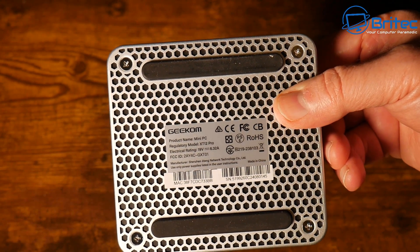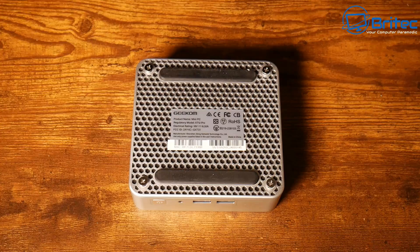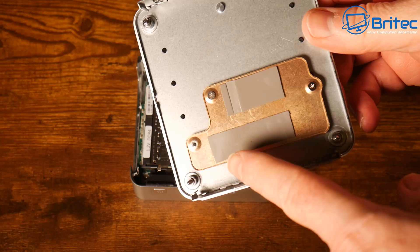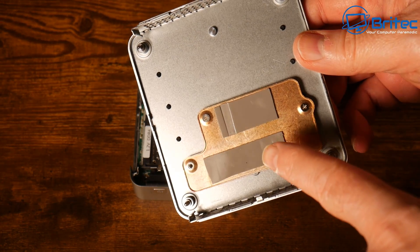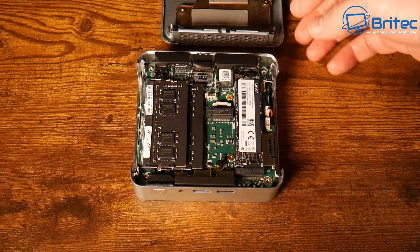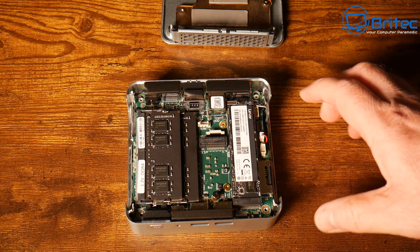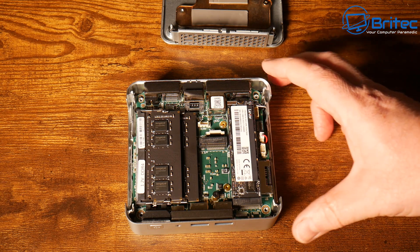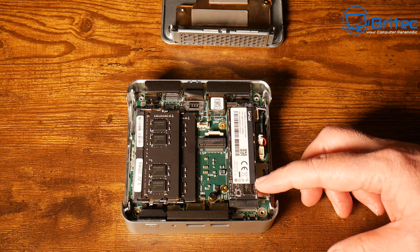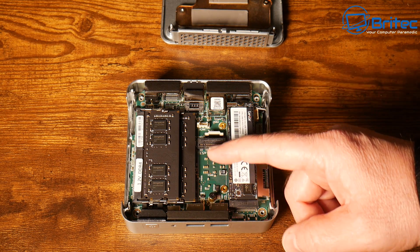On the bottom there's a honeycomb pattern with four screws and anti-slip rubber feet. Removing those screws gives access to the inside. There's a copper plate with a thermal pad to cool the NVMe drive, which sits in a PCIe Gen 4 slot. This unit has a Lexar one terabyte drive installed. There's also an M.2 Key B SATA slot next to it for adding more storage.